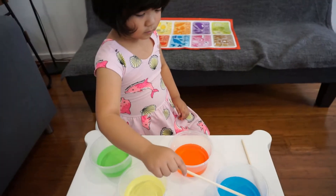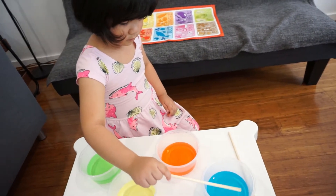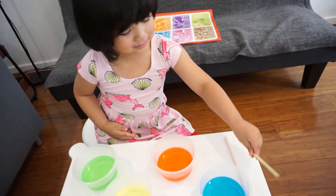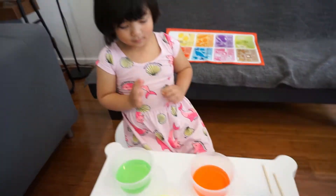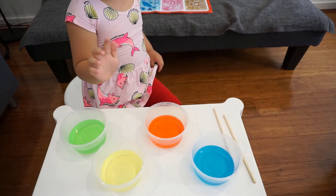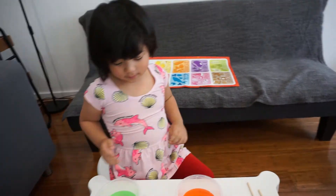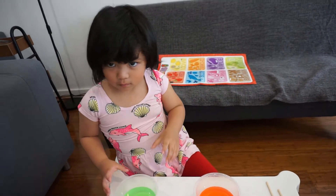Do you see those colors in the rainbow? Yes. What colors can you see? Green, yellow, red, and blue.